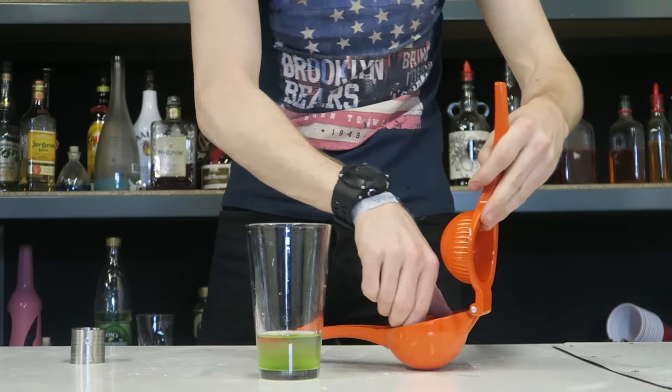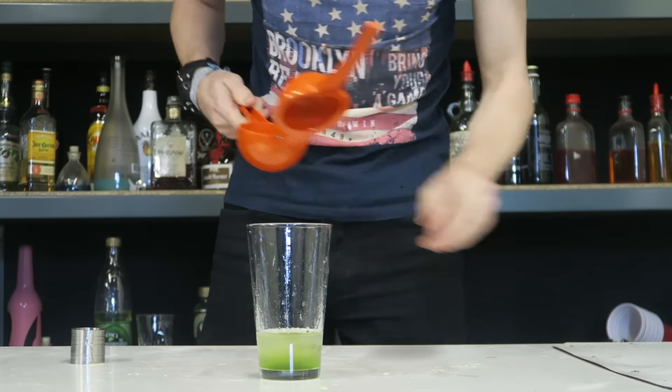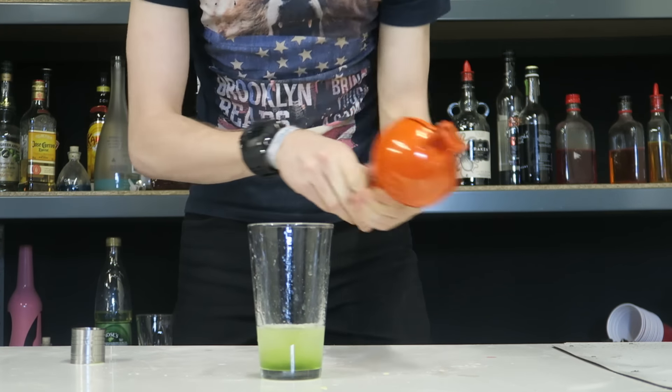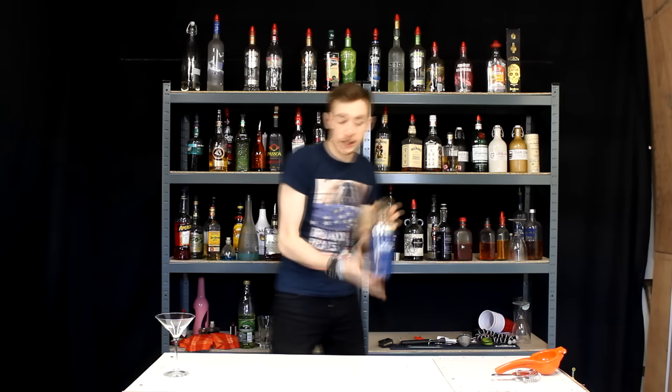To that we're going to add the juice of one lime — one half and a second. Everything into our tin. Let's do it with a nice hard tap and a nice long, hard shake.